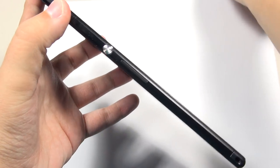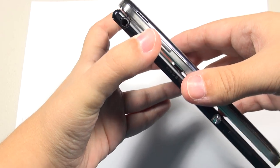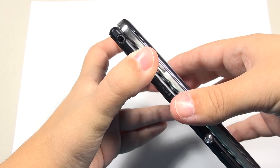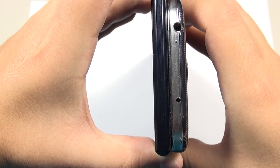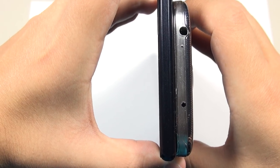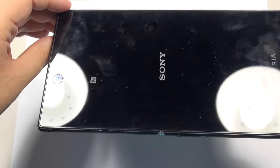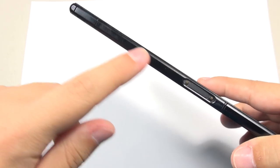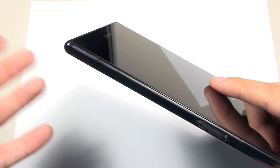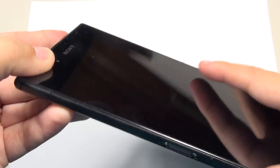Look how incredibly thin this device is — this is the thinnest device I have ever had, and it makes it a lot more manageable. If it were any thicker it just wouldn't be the same. Compared to the Galaxy S4, it is actually thinner. This is the thinnest phone I have held to date, and it really compensates for its size. The sturdy feeling has to do with the aluminum frame — a brushed aluminum finish.